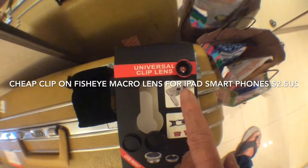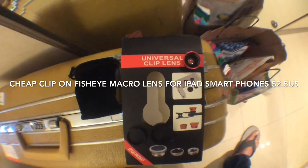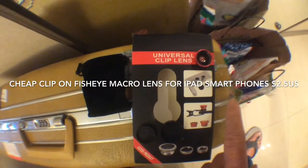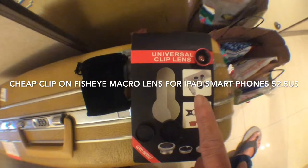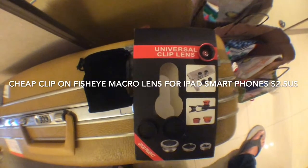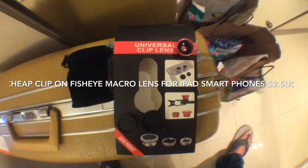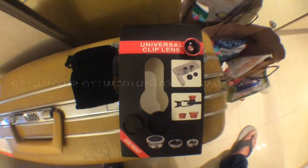The center is pretty good, it's decent. I got this set of lenses for about two and a half US dollars — I got it on the street, some peddler was selling it. Two and a half dollars, incredible.